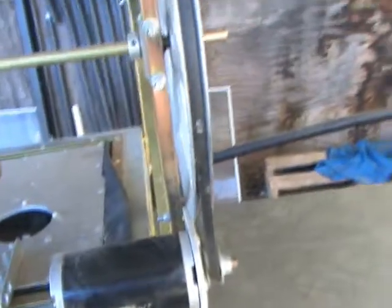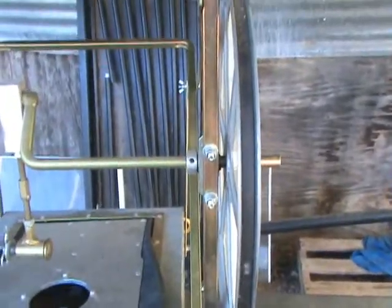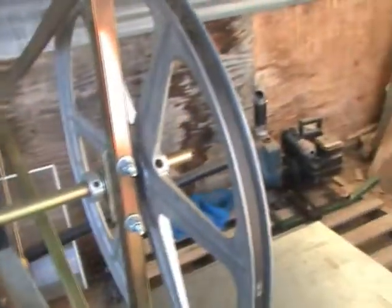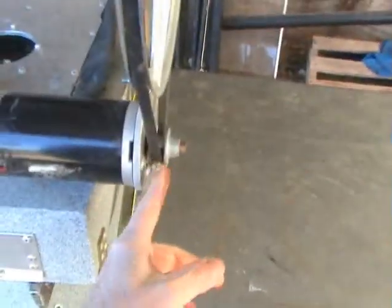This is yet another episode of Modifications for the Keen Dry Washer. There are a great many design flaws in my opinion when it's being sold. Such as...